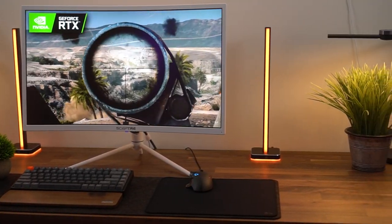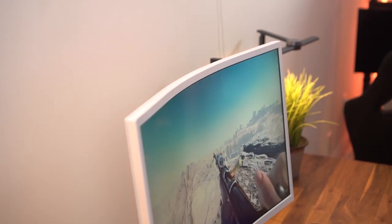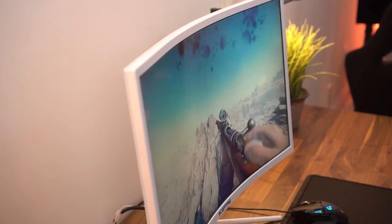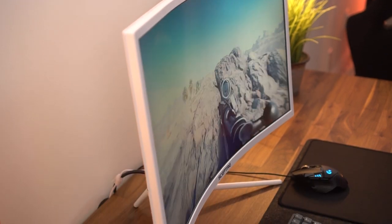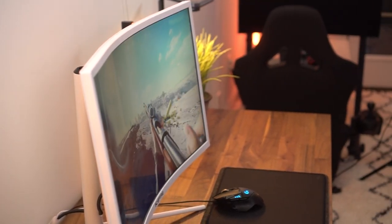Now there are a couple of really awesome big things with this monitor and the first one is the curve. This is not a typical 1500R curve that most 27-inch 16x9 monitors have. This is a 1000R curve, so it is super curved. This is going to be directly competing with the Samsung Odyssey G5, which also has a 1000R curve, but this monitor is just a way better monitor.